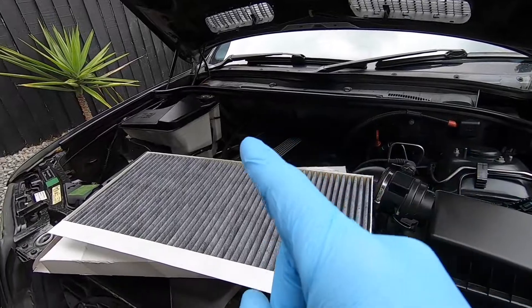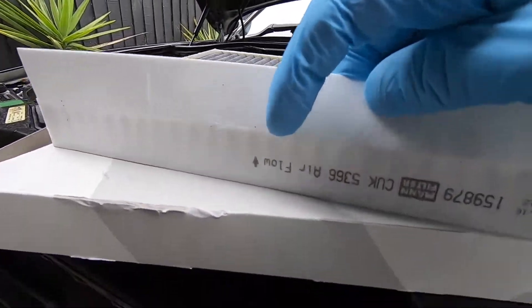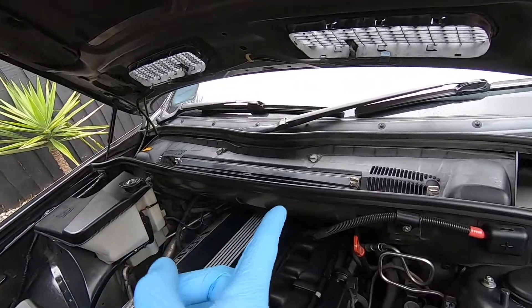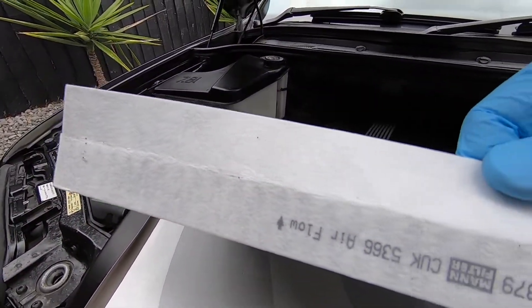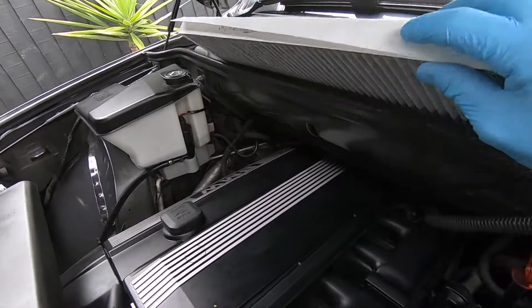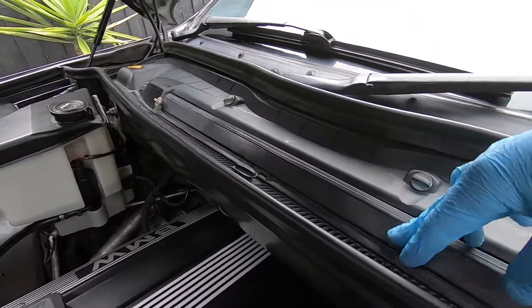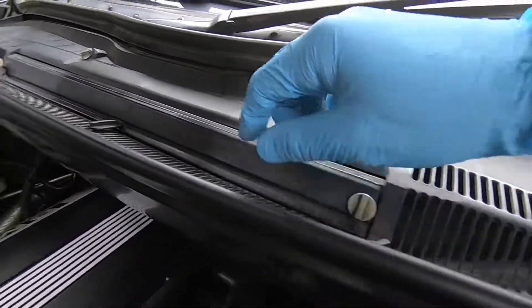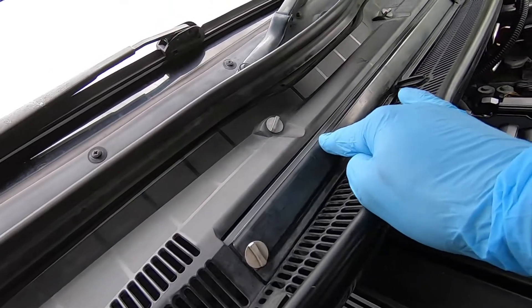Now that we've got all the ducting cleaned and sanitized, we can fit our new cabin air filter. Just lift up this flap and you can see it has a marker that says 'flow' with a directional arrow — make sure you've got this the right way around. The air comes in through the cowl going upward through the filter and into the cabin, so we want the arrow facing up for the flow of air. Once fitted, close the lid and reinstall the clips — push them in and turn them 90 degrees — all nice and secure.